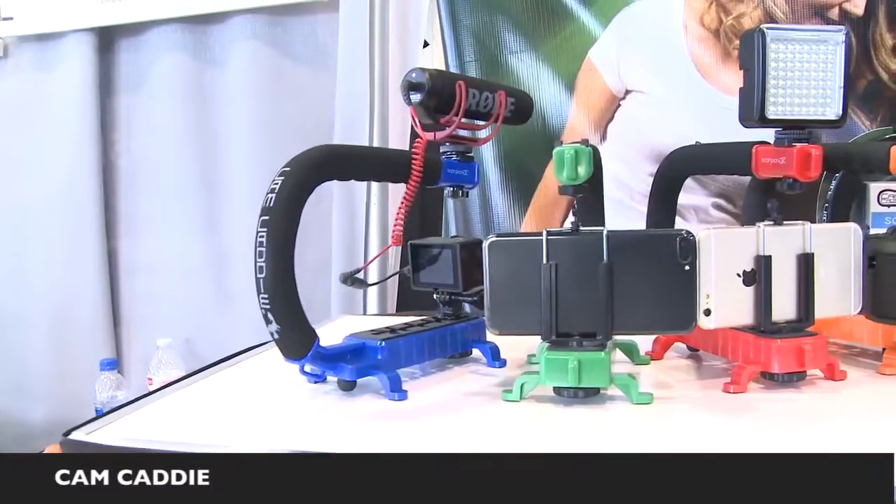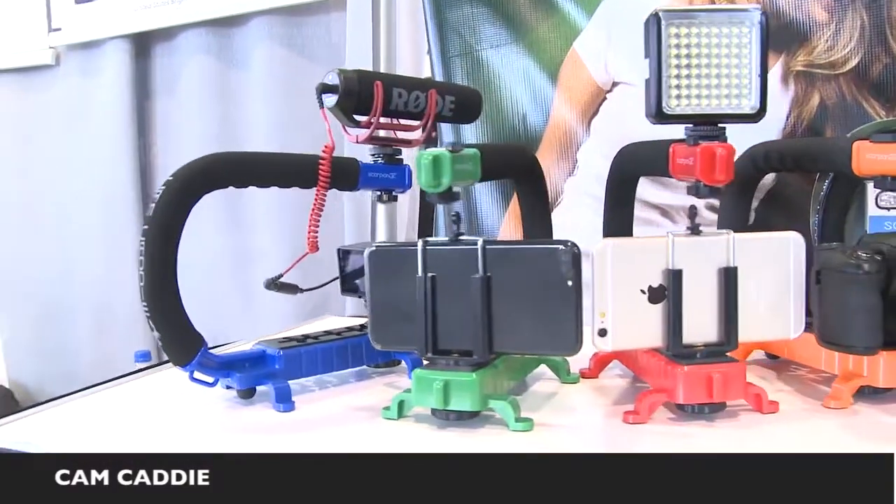This is a compact version of the same device. It includes a built-in shoe so you can attach a light or something, and allows you, again, to comfortably hold the camera. People that are doing a lot of blogging will actually hold the camera and film themselves. They can put a light up top to enhance the production quality.